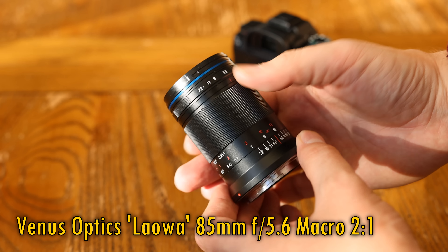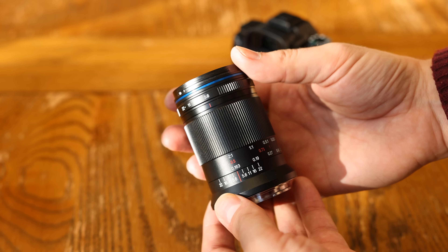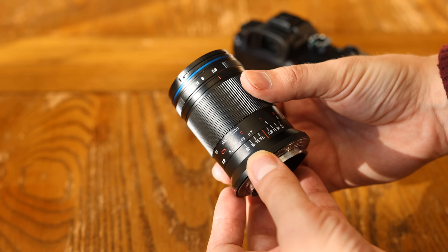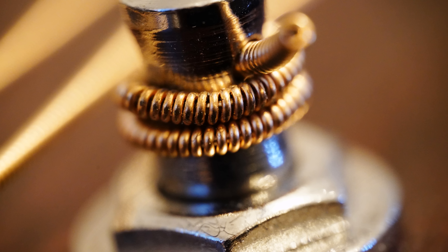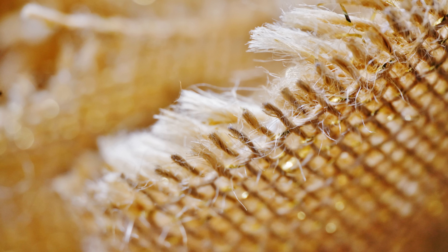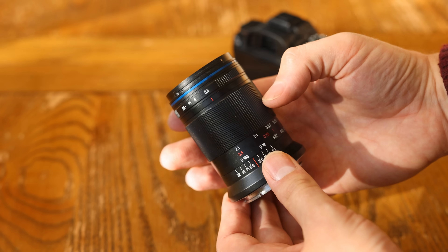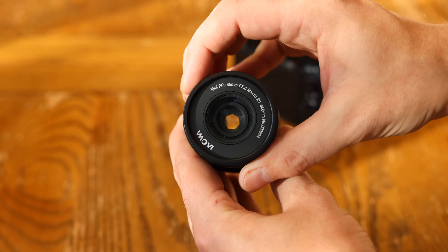It will come in Canon RF, Sony E, Nikon Z, and Leica M mounts. Laowa really enjoy putting out these 2x magnification macro lenses, and as you can see they can get you spectacular results, really really close to even the smallest of subjects. The design priority for this one couldn't be more obvious: darken the maximum aperture and make it as small as possible, and this model is indeed impressively tiny for a full frame lens with such magnification ability.